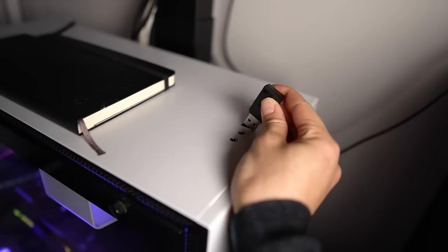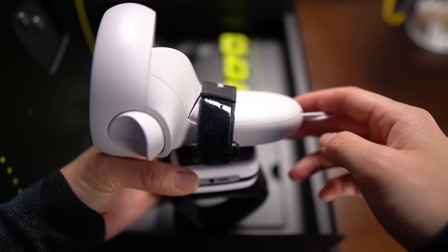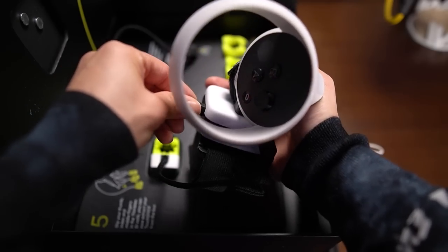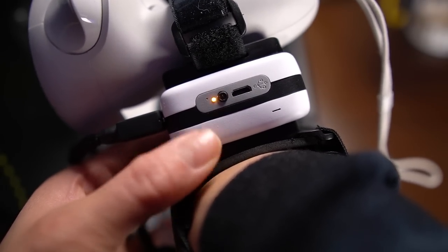I'm a design graduate, so this is really impressive to me. Jumping in is easier than expected too — just plug the dongle into your PC, mount the controller. Depending on what headset you use, you mount it differently. I'm using the Quest 2, so I use straps that make it feel like a glove. Then plug in the thimbles, open the VR middleware, turn on the control unit, connect, and you're ready to go.